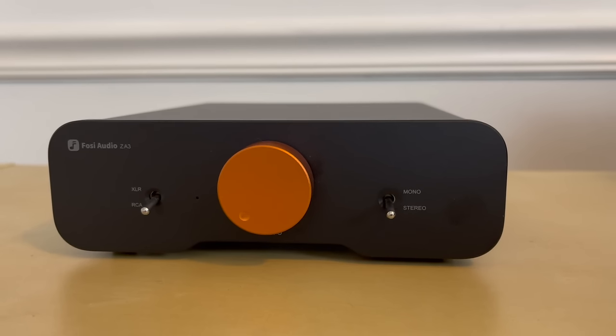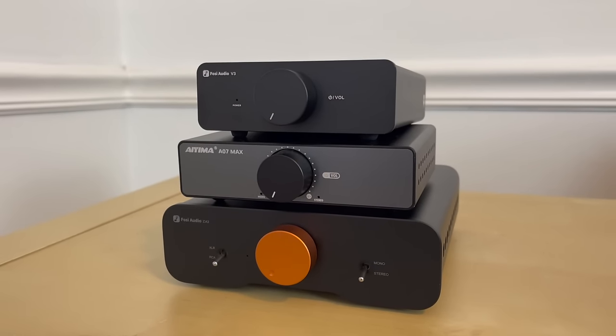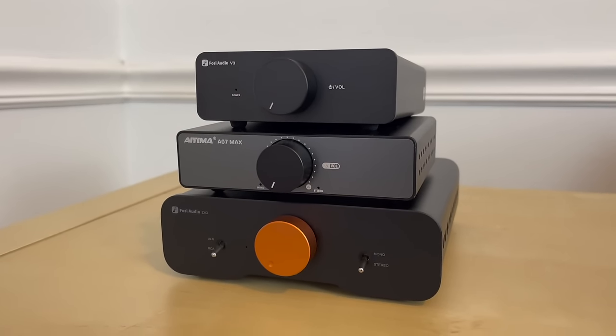Well friends, the day has finally arrived. The new Fozzie Audio ZA3 amplifier is finally available for purchase. In this video, I am going to try and compare the ZA3 with two other Class D amplifiers, the Fozzie Audio V3 and the IEMA A07 Max. I already feel like I've bitten off way more than I can chew by trying to compare three Class D amplifiers in one video, but I really think this will help you decide which one is right for you.